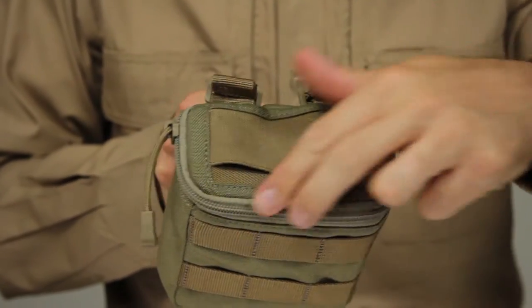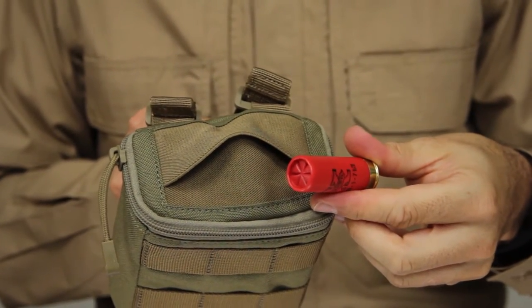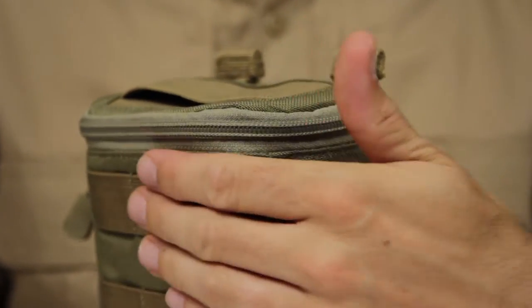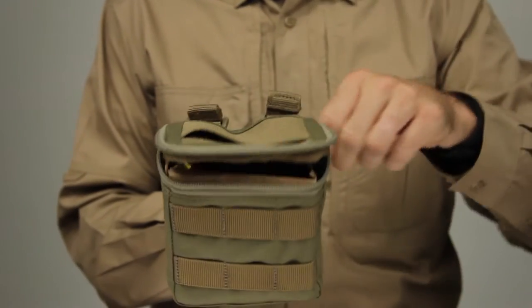The shotgun ammo pouch features an overlapping elastic top to ensure your rounds remain securely in place while ensuring quick and reliable access in any environment. This pouch was constructed with a rugged 1050D nylon and has a zippered access to its main compartment.